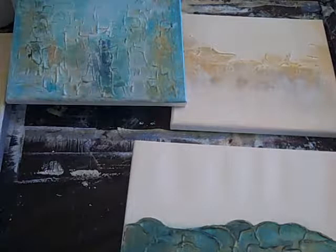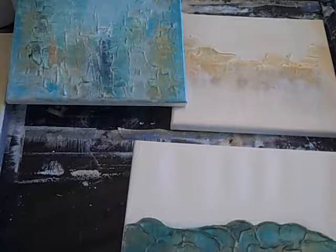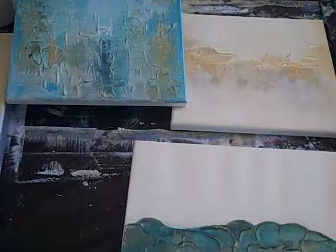Hi there! This is KR and I am welcoming you to my channel and a little tutorial how-to video on working with textures in abstract art.